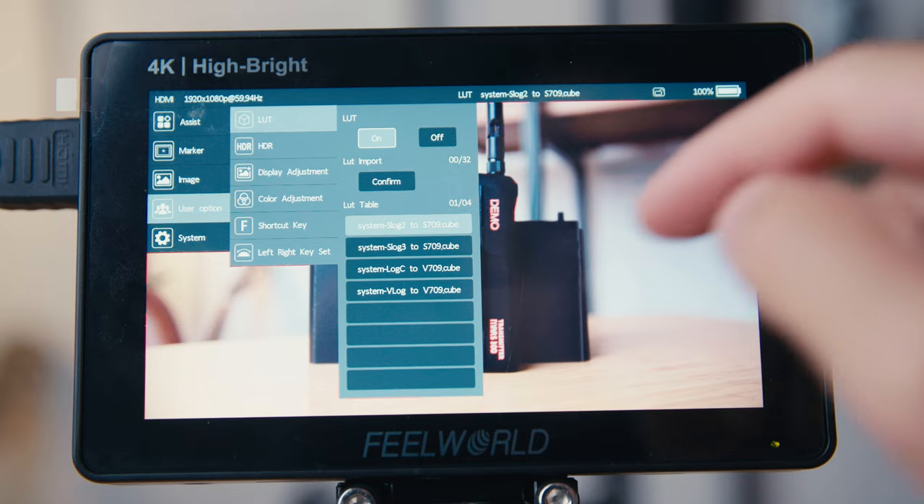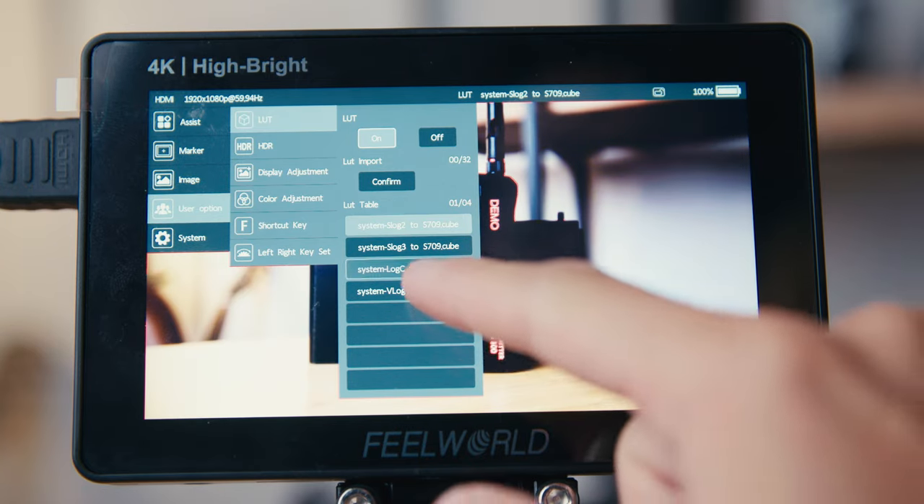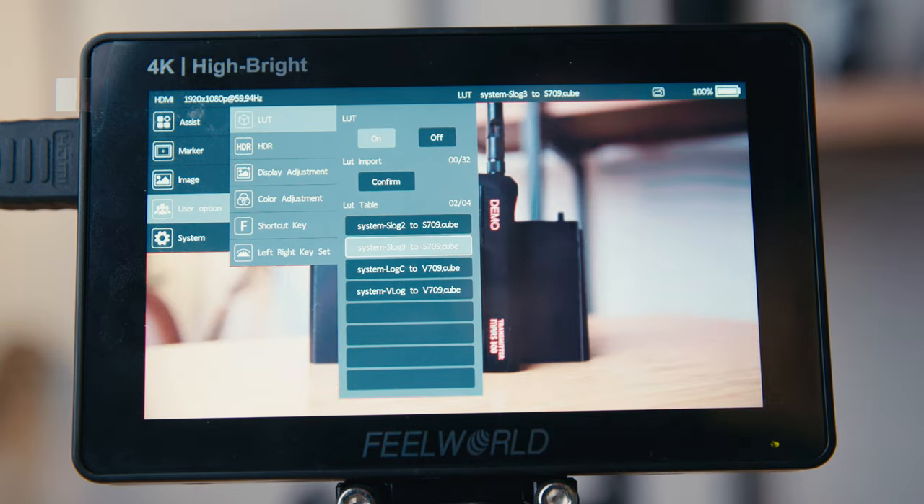The last cool viewing assist feature the F5 Pro X has is the ability to load a custom LUT onto the monitor. For me it isn't the most important, but it's helpful for people shooting narrative stuff — DPs working with colorists to build a certain look for their project. Being able to load a custom LUT to the monitor to view what the final image looks like is really important in that context. Most cameras nowadays like my Canon C70 can already output a LUT that goes from LOG to Rec.709 for normalized viewing, so there's not much need for me to load a specific LUT.